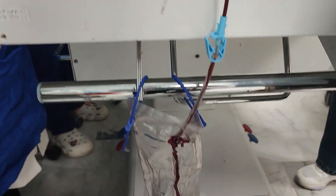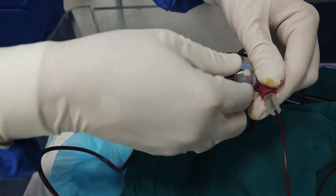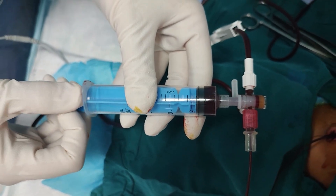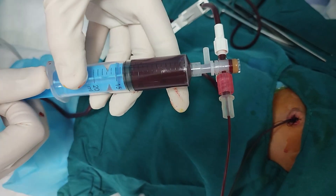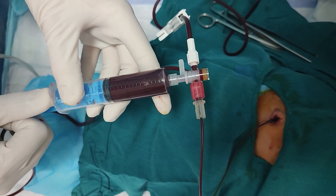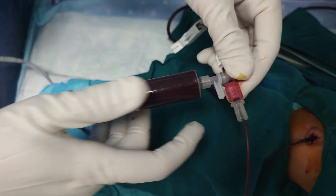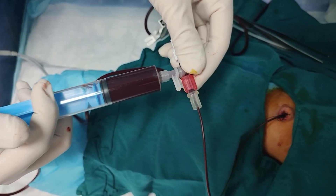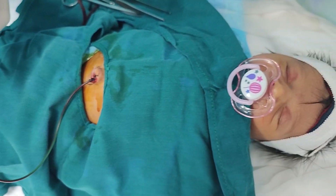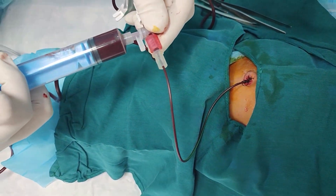The donor blood must be carefully selected — it should be fresh, meaning less than 5 days old, cross-matched with both mother and baby, and warmed to body temperature. We calculate the exchange volume, typically using twice the baby's blood volume, approximately 160 to 180 milliliters per kg. That ensures we can effectively remove the majority of the infant's original blood. Throughout the procedure, we maintain detailed records of volumes in and out, ensuring perfect balance.